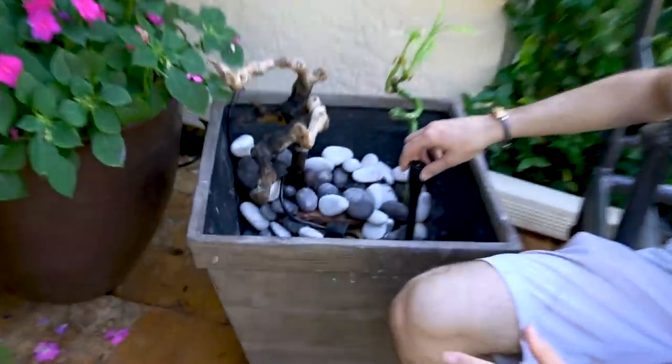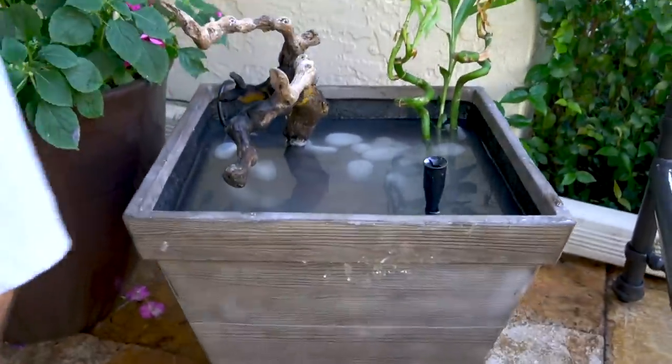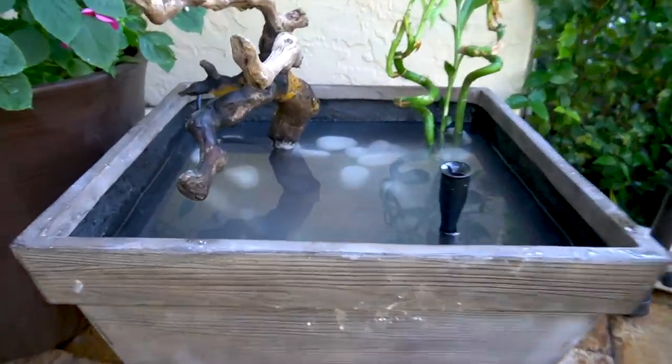We've got our filter fountain in now as well as one piece of bamboo. Brooke and I have been out here for like an hour. Now we're going to fill this thing up and get it running. Take a look — it's filled all the way up with water. The water is obviously extremely cloudy, but that's why we have the filter in there to clear it up. Once it's crystal clear and there's fish in there — like orange fish — I think it's going to look really good. The filter's on and it looks really good.